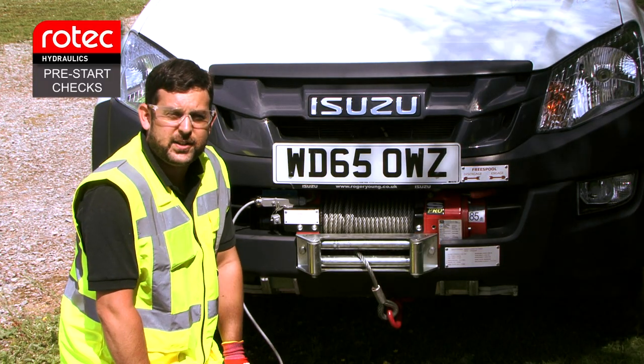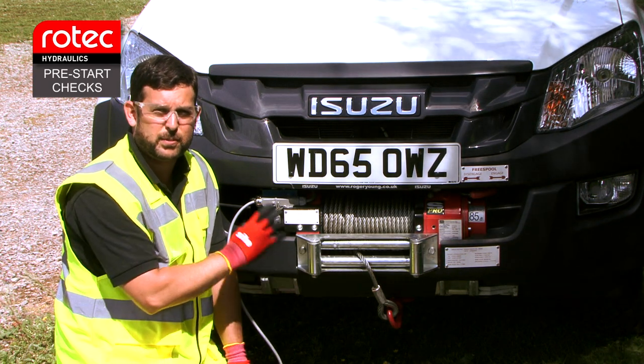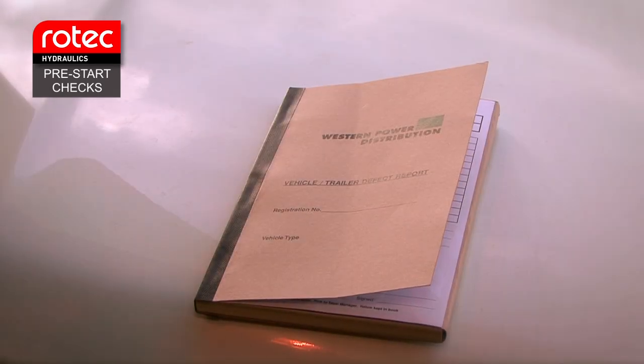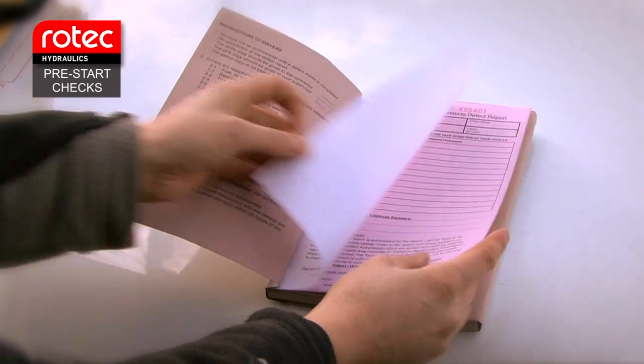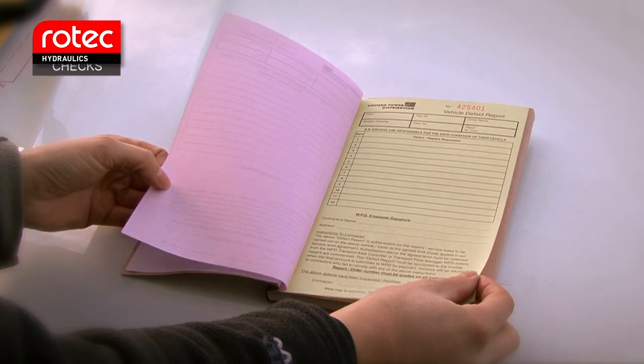Whilst doing your checks, if you come across any signs of damage, do not use the system and report it to your line manager. You will also need to fill out a vehicle defect report. The white copy should be given to the garage, the pink copy to your line manager or supervisor, and the yellow copy should be kept in the book.